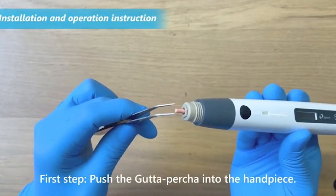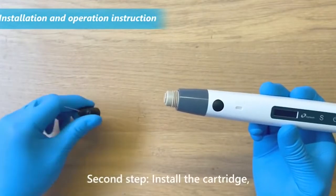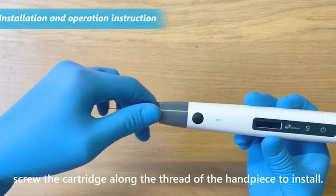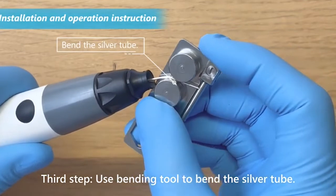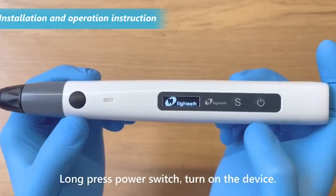First step: push the gutta percha into the handpiece. Second step: install the cartridge, screwing it along the thread of the handpiece. Third step: use the bending tool to bend the silver tube. Long press the power switch to turn on the device.